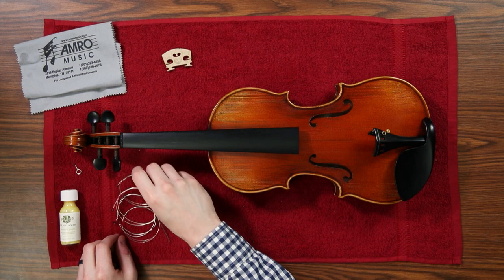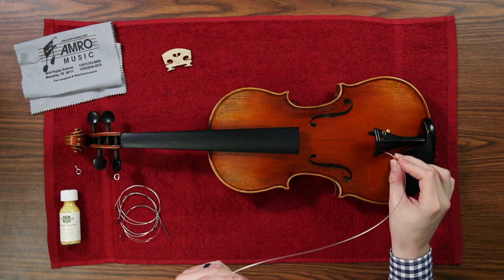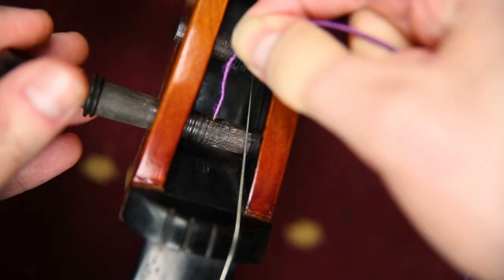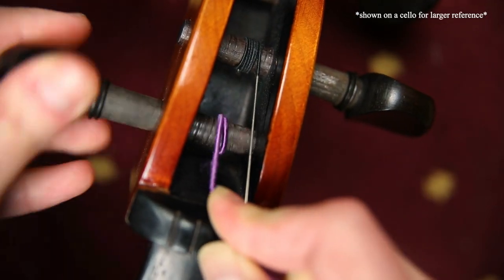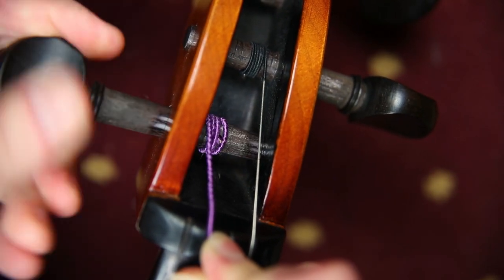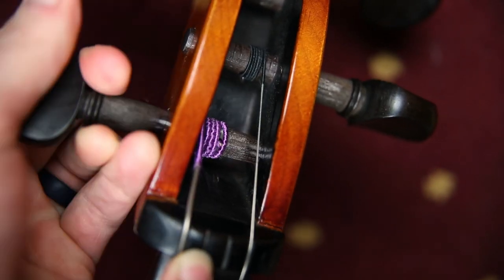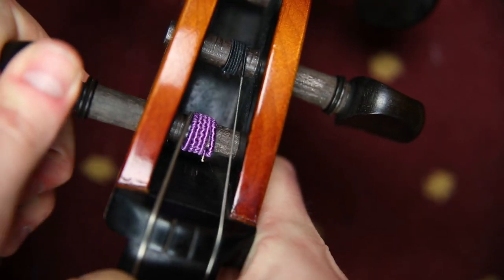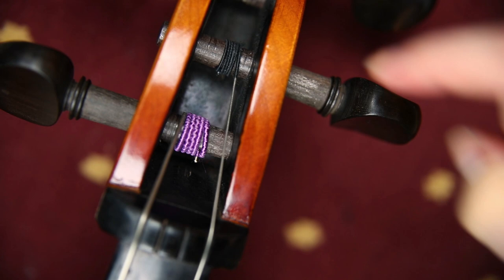Begin by putting the ball of the string into the corresponding slot on the tailpiece and then take the other end of the string and place it into the peg of your instrument. Then as you tighten the peg, you should make one loop outside of where the string is and then move outward away from the center of the peg box with the rest of the string. Make sure that the string stays tightly wound and it looks neat and evenly wrapped.